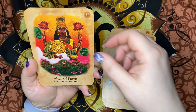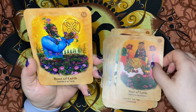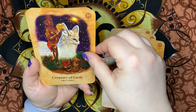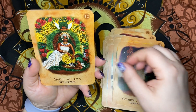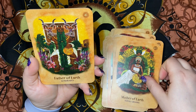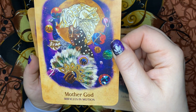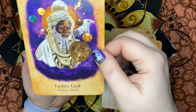Altar of Earth — Limitless Prosperity. Root of Earth — Inspired Action. Creature of Earth — Take Charge. Mother of Earth — Fertile Ground. Father of Earth — Generosity. Mother God — Miracles in Motion. Father God — Radical Truth.